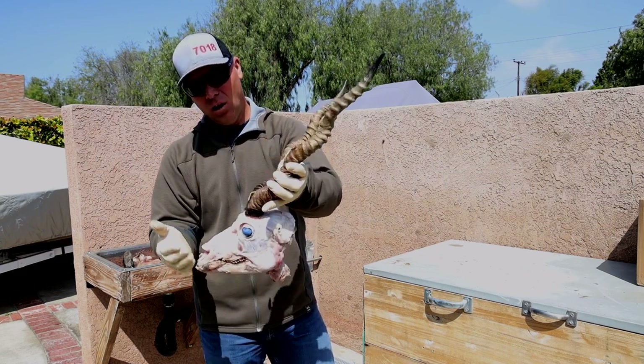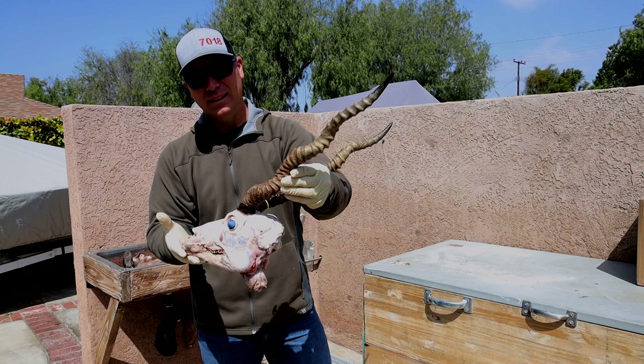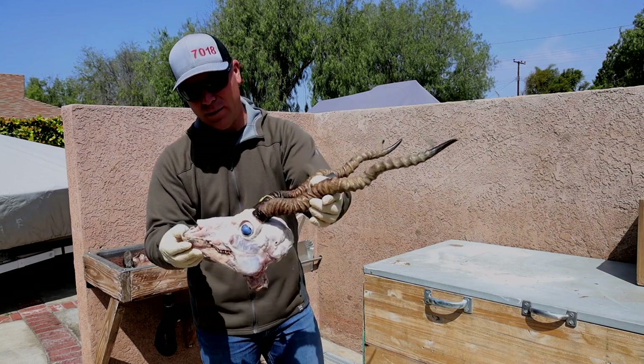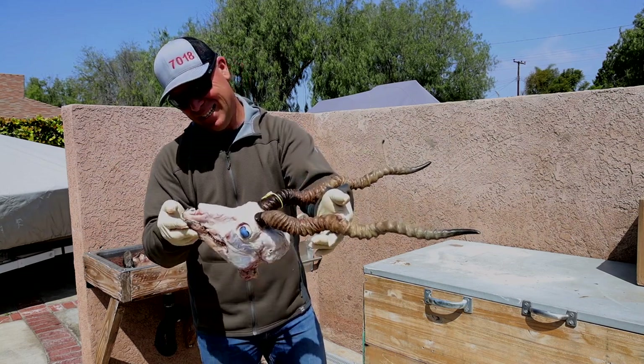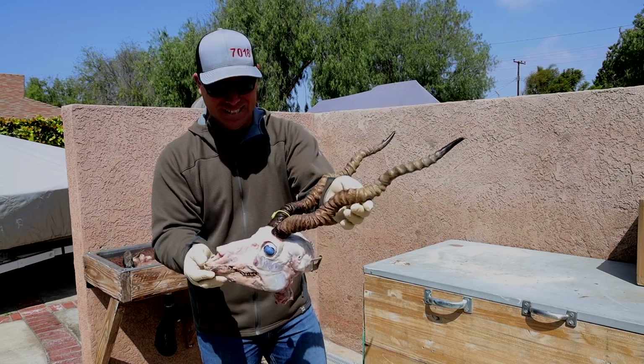All I'm gonna do is remove what's left here, get it in the pot, boil, get these horns off, and then whiten her up just like normal. I actually think I'm gonna keep that bottom jaw because — how cool would this thing look on a pedestal?